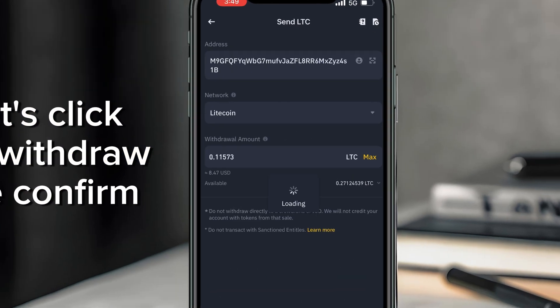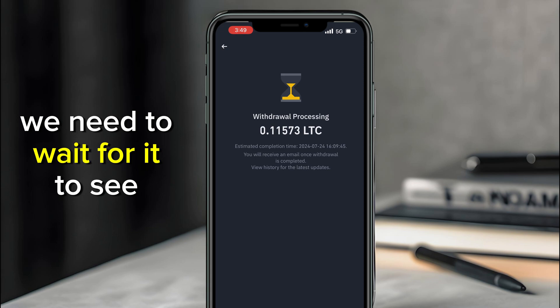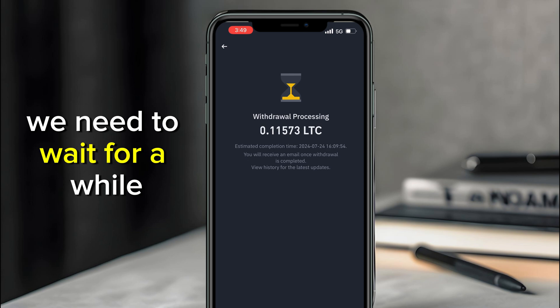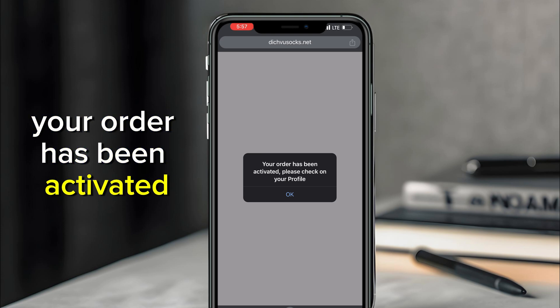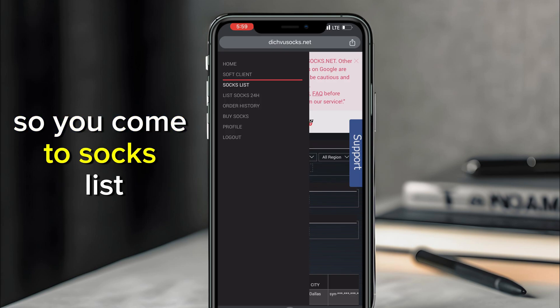Click Withdraw and confirm the withdrawal. The withdrawal is in process — we need to wait for it to say 'Completed,' then check the Dishfu page to see if the payment has been acknowledged. The payment has been completed. As you can see on the page: 'Your order has been activated, please check your profile.' Click OK.